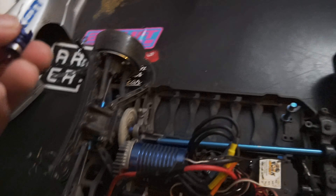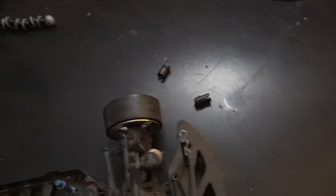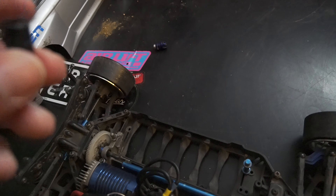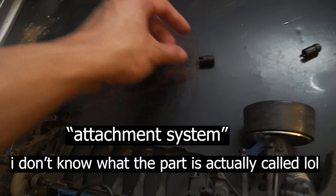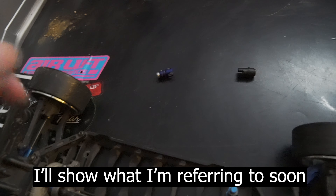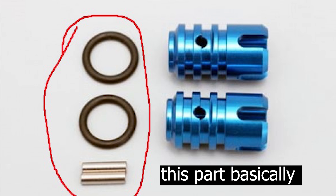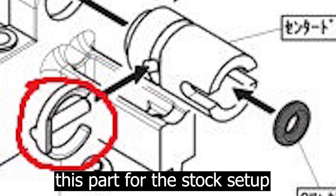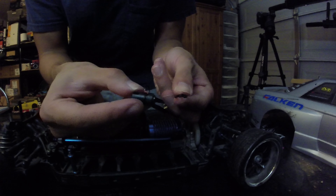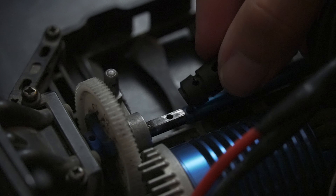That happened because whatever is holding this driveshaft cup to the shaft is missing — I wasn't able to find it on the chassis, so it's basically gone. Luckily I was able to find the plastic counterparts, which are the stock parts since the aluminum one is an upgrade. I thought about using the attachment system from the plastic part on the aluminum part, but looking at images of the upgraded part online and in the PDF manual, the attachment systems are kind of different. So I'm just going to go ahead and install the plastic part for now and hope it works.